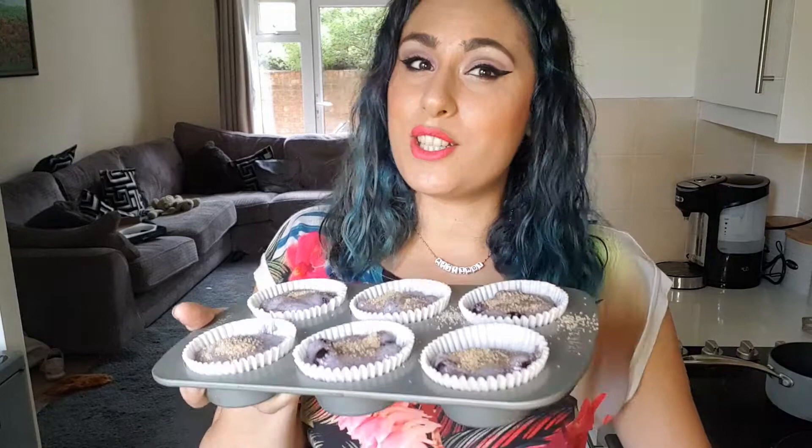We're going to pop these in a preheated oven for around 25 to 30 minutes. Your oven — I forgot to say — should be preheated at 180 degrees before putting these in. This recipe is actually intended to make 12 blueberry muffins, but I only have six, so I've really filled my cases up. Hopefully they'll be massive when they come out because I'm really greedy and I love blueberry muffins. And as always, the list of ingredients and the measurements are listed in the description below.